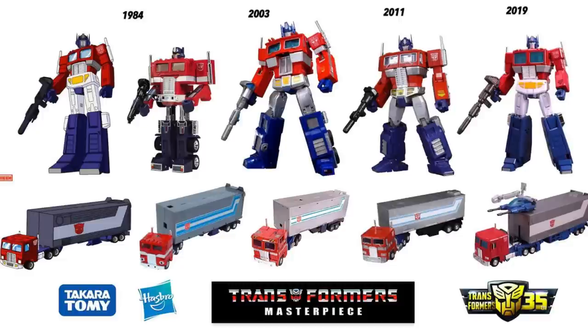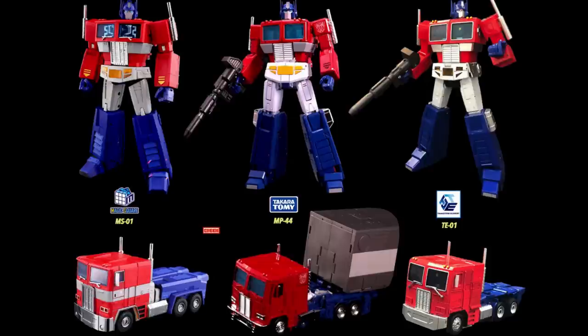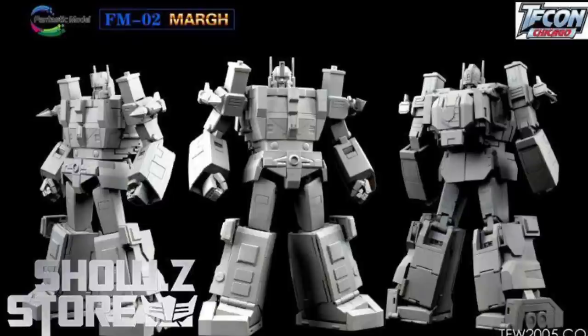When it comes to Optimus Prime there's no shortage of options. There's the original, the 2003 twelve-inch, the 2011, and the 2019. In modern day there's really a few: Magic Square version one and version two, Transform Element, and Takara. There are just a lot of Optimus Primes — a lot of different versions and variations — and that's been talked to death. But the community is most excited about what's coming from Fans Toys — FM-02 Marge, called 'Fantastic Model' something along those lines — so that if they get slapped on the wrist for getting too close to Takara's territory, it won't be too hard. Magic Square got away with their Optimus Prime; Transform Element has been in and out of trouble.